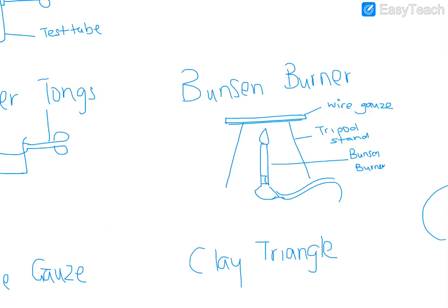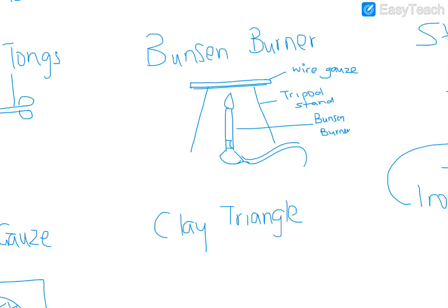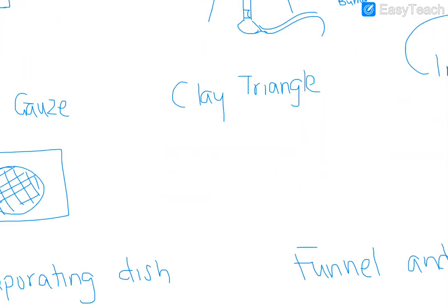Wire gauze usually goes together with the tripod stand, but if you have to draw just the wire gauze on its own it looks like that. It has an asbestos center which allows the heat to diffuse properly on anything placed on top. The heat is distributed evenly by that asbestos center, so if you have a beaker on top, heat is distributed evenly.